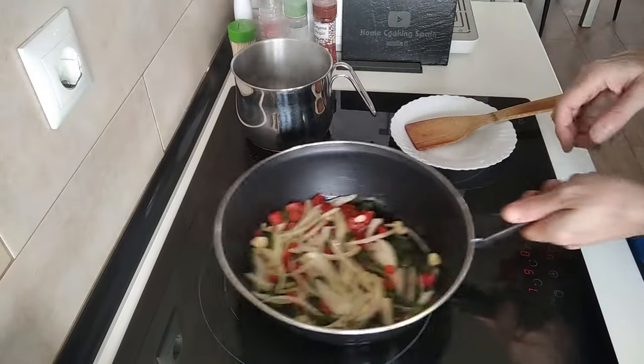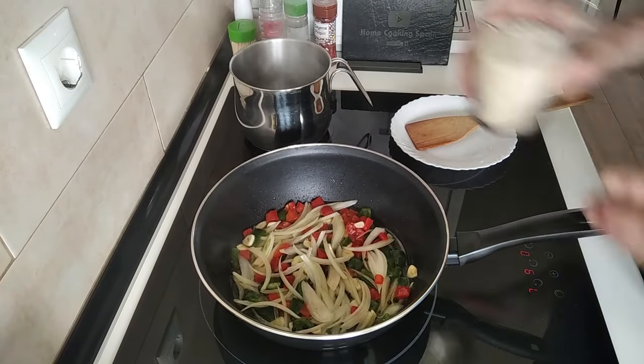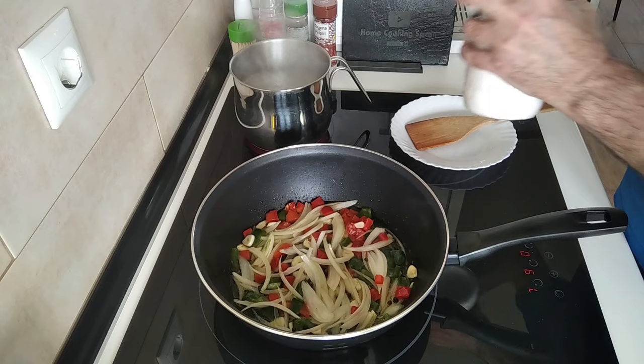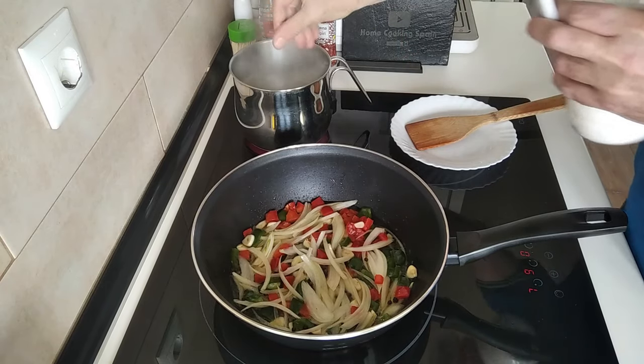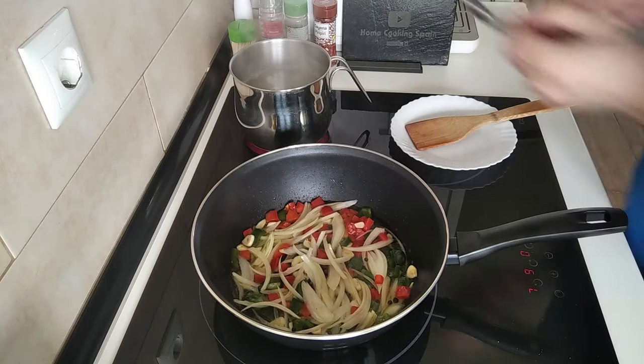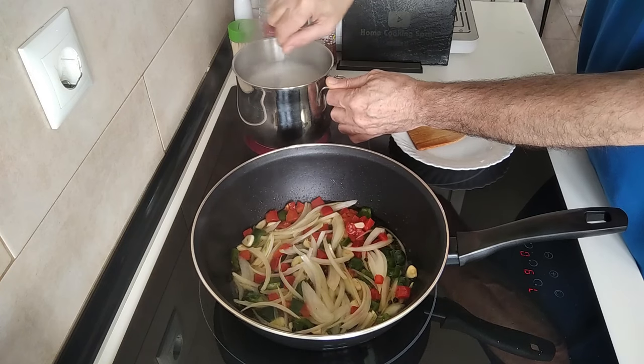While this is cooking, I can see my water has started to boil, so I'm going to add the rice in and put some salt. We'll boil the rice for about 10 minutes roughly.